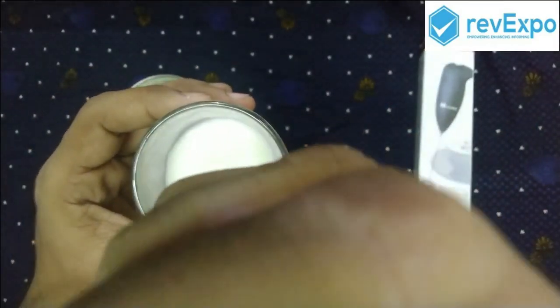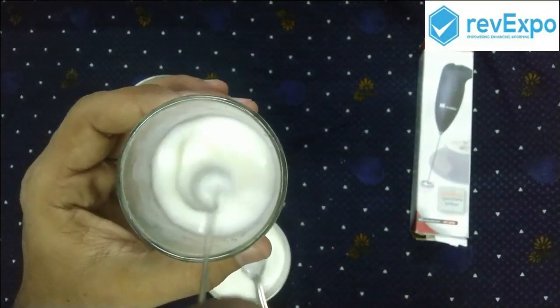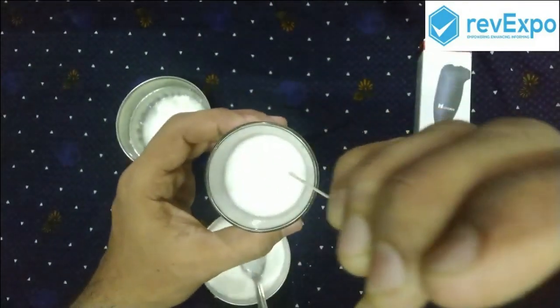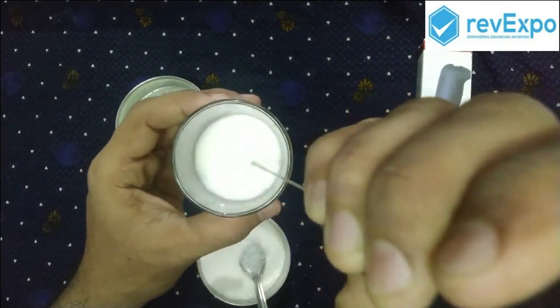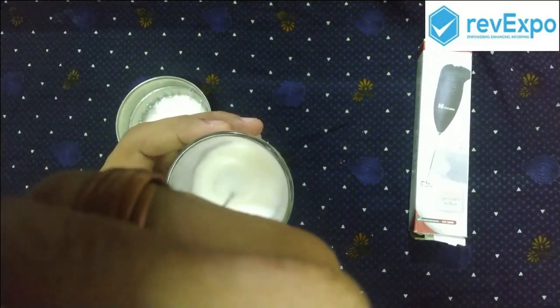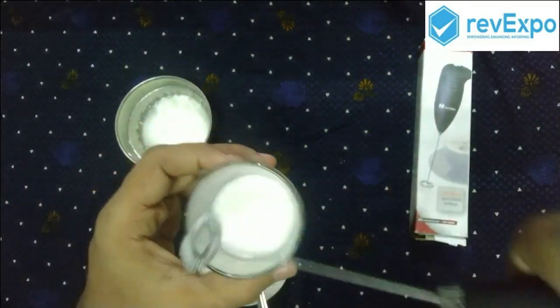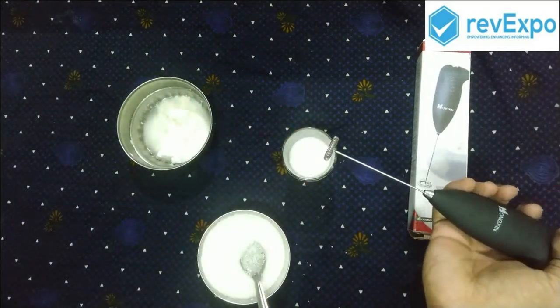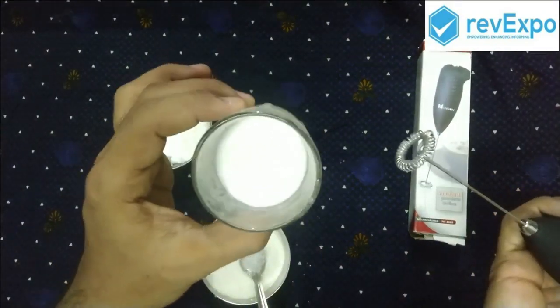This is due to the thickness of the curd and the combination of sugar. Now as it is thicker the blender rotates very slowly. You can see it is nicely blended.